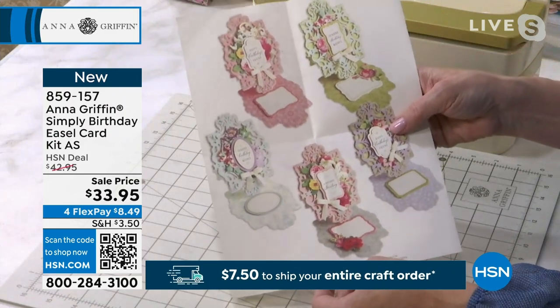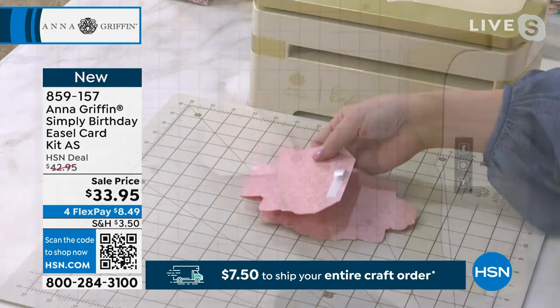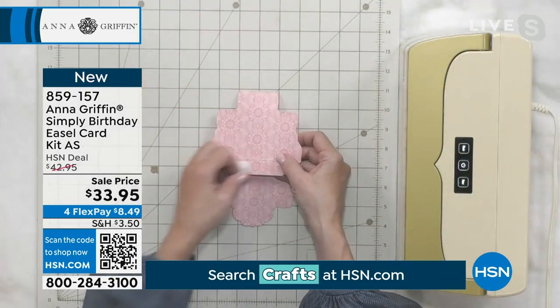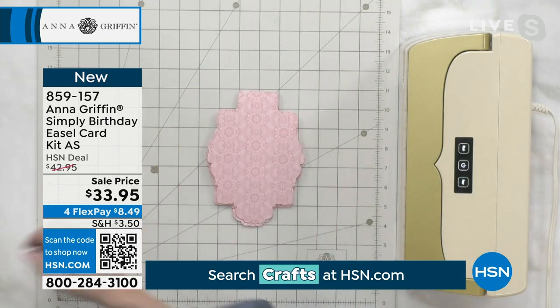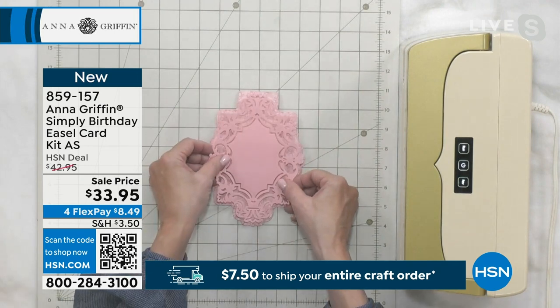It's a project kit — it's not a day's worth of crafting. So we're going to start with taking that card, we just fold it forward, we remove the adhesive cover, we add that shadow layer, and then we go about adding foam adhesive to the back of the die-cut.